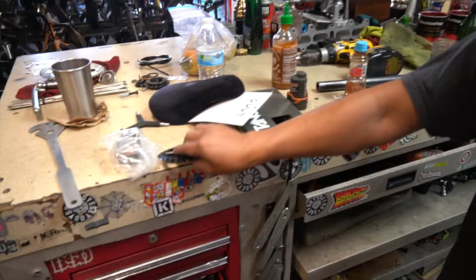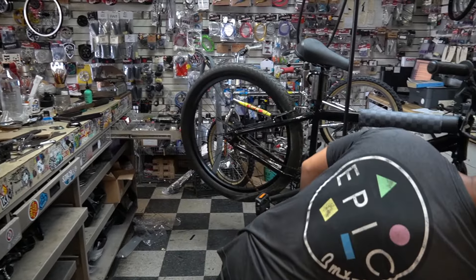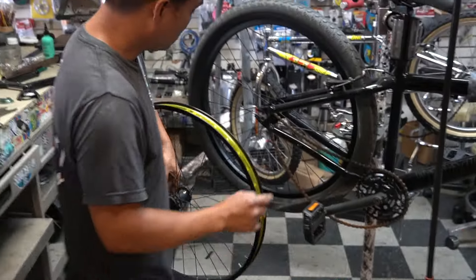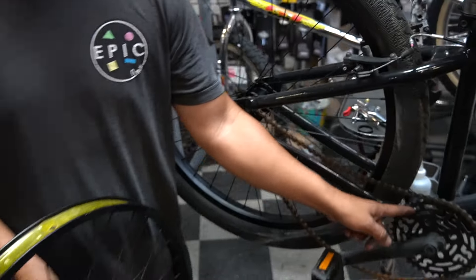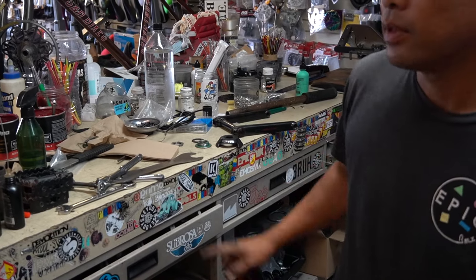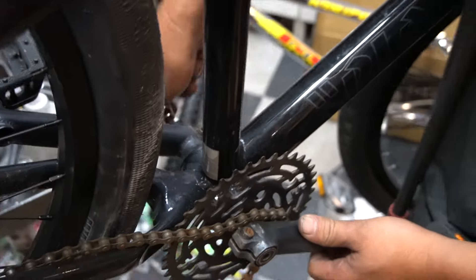We're going to change the sprocket to a smaller one - a 28 tooth. You guys are going to say, wait, is that going to ruin the ratio? It's not, because we're also changing from a 16 tooth freewheel to a 9 tooth. As we go smaller on the sprocket, we go smaller on the driver, and it keeps the same ratio. We're taking off the crank and swapping the sprocket for the Redline Flights and new sprocket. We'll keep the same bottom bracket because both use the same size 19mm spindle.